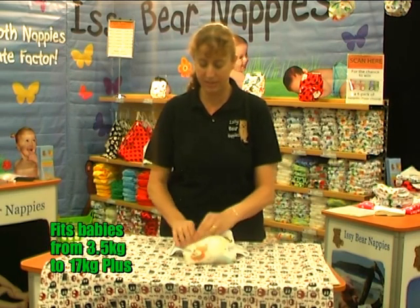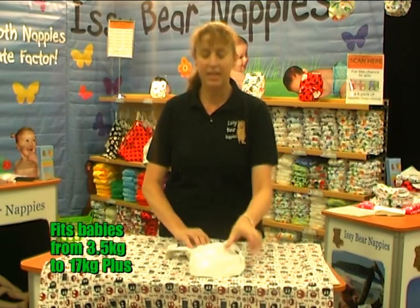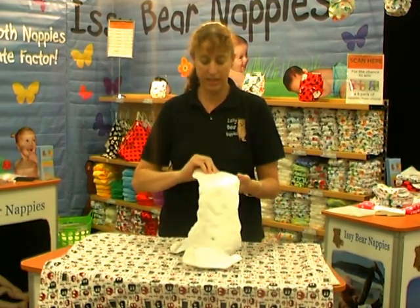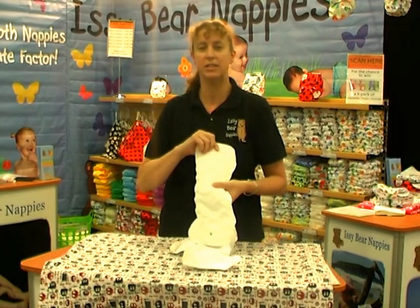You simply snap up the front of the nappy like that. On the inside you've got our super absorbent day inserts which have four layers of absorbency. If you wish, you can actually snap up the front of the insert as well — you've got your medium setting and your small setting.